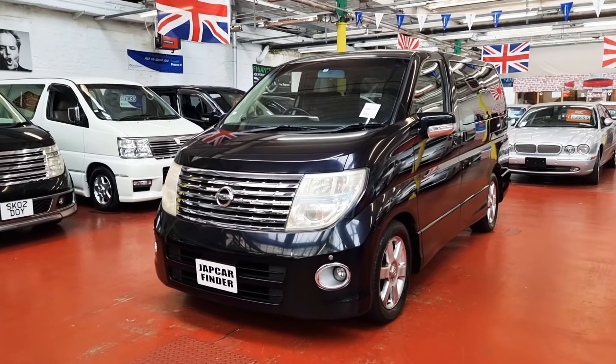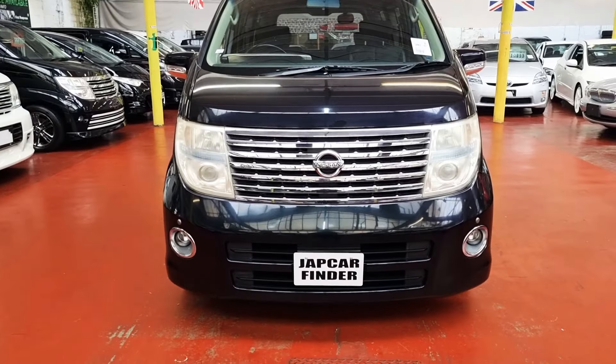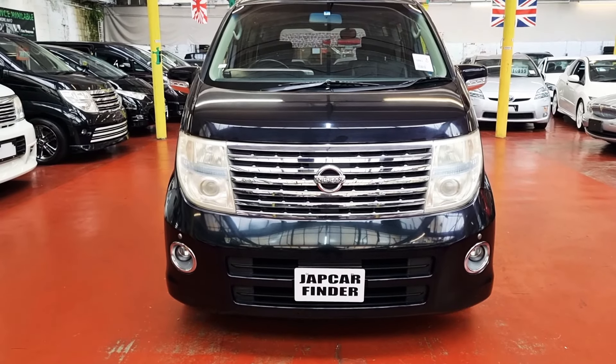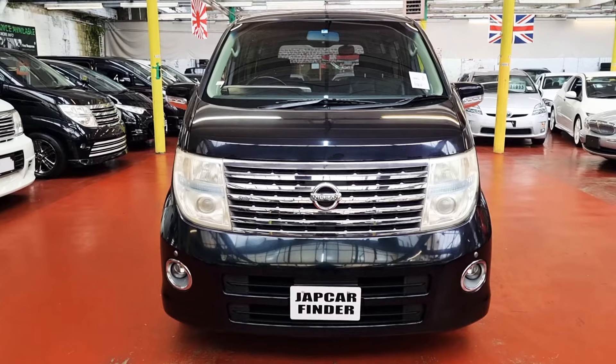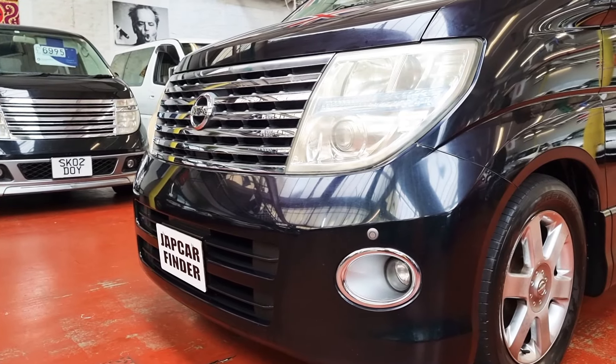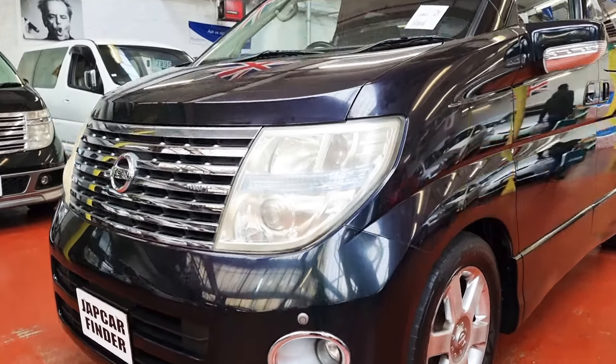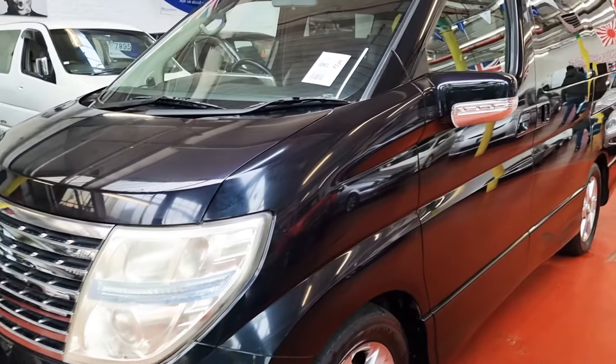Welcome to Jap Car Finder. New arrival: Nissan Elgrand, 2.5 automatic petrol, 8-seater, Highway Star. It comes with front parking sensors and G3 colour, which is a green, purple and black kind of colour.